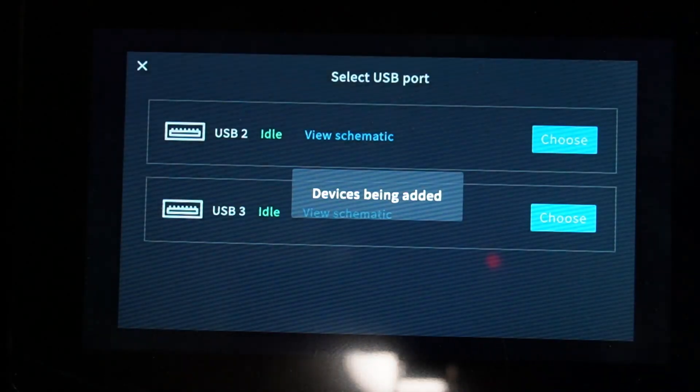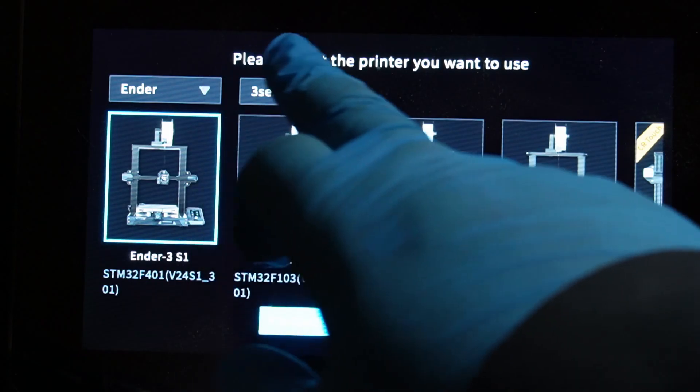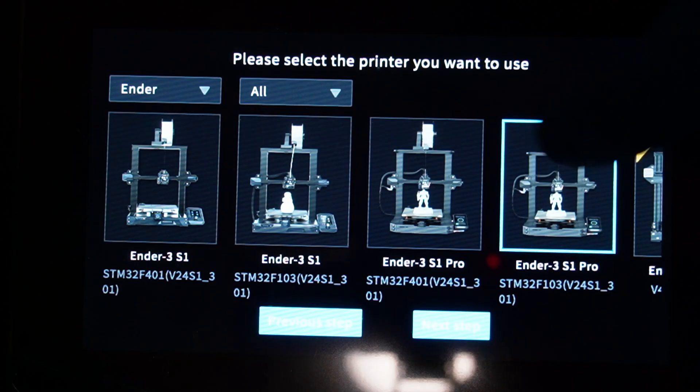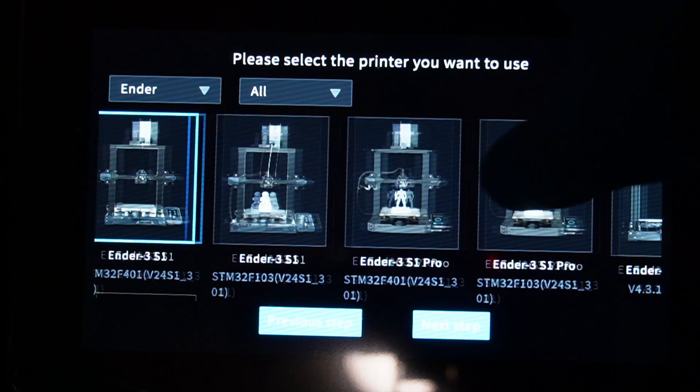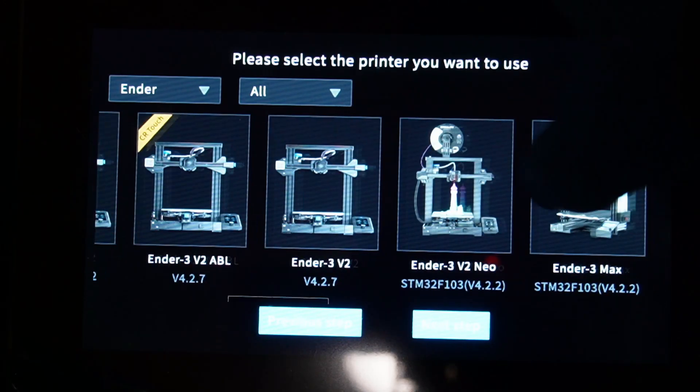We're going to choose one port that has not been used before, and here you have all your Ender series. I can choose 'all' and it will show all the printers. I'll go through quickly: Ender 3 S1, Ender 3 S1 Pro, Ender 3 V2, Ender 3 Neo.